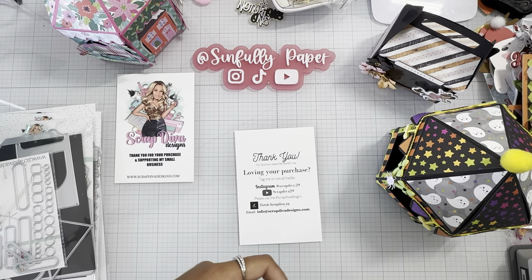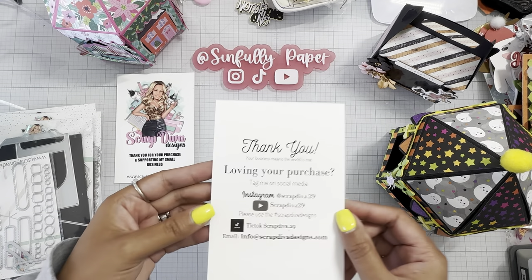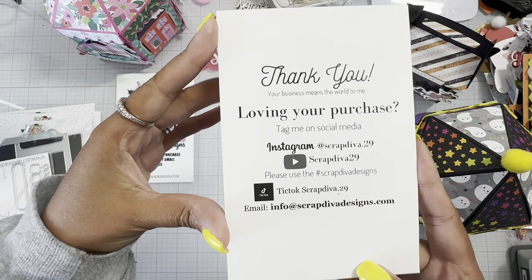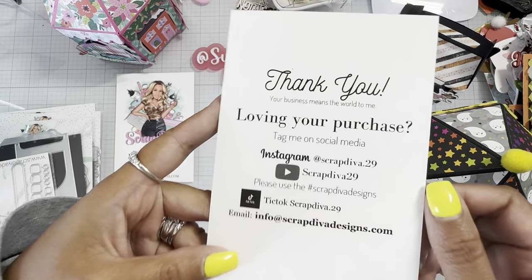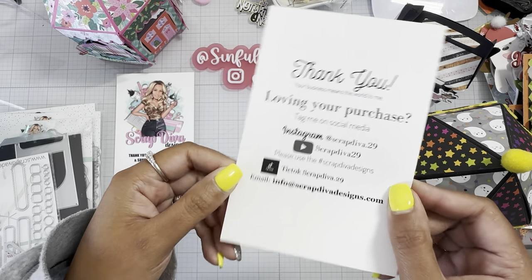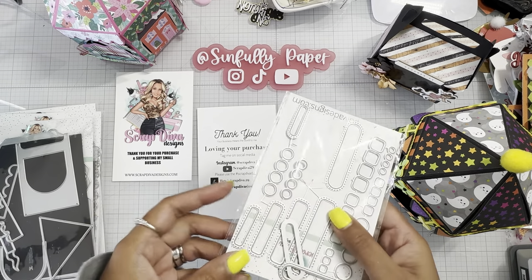Hello everyone, happy Monday! This is Meliza, welcome back to my channel. I just want to do a quick little Scrap Diva design team project share. I am a guest designer for this month — the month of August. Here is all of Erica's information; use the hashtag Scrap Diva Designs tagger and you may have the chance to be a guest designer as well, so take advantage of that.